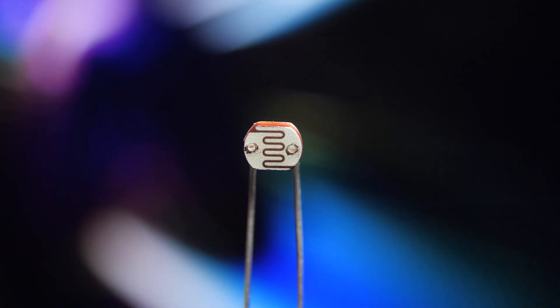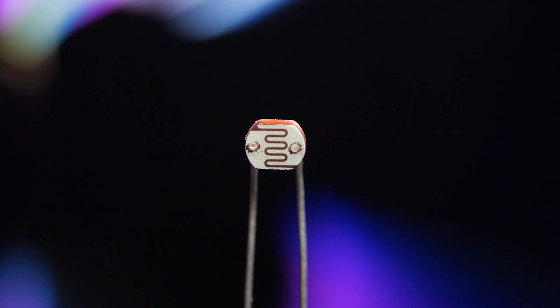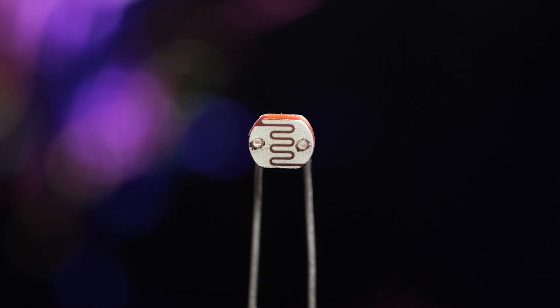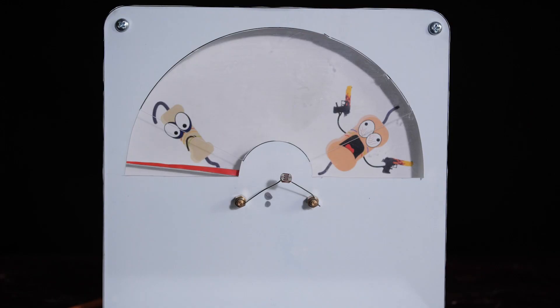Here you can see a photoresistor. Just like a thermistor, it has adaptive resistance. But it reacts to light rather than heat. Let's test it. It's light in the studio, so the resistance is low. The gauge arrow is at the sad resistor.